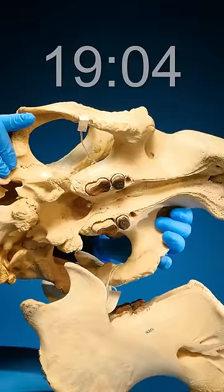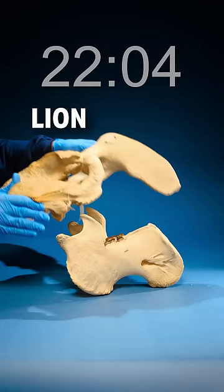Bring back that upper jaw and tilt it back. You see those teeth? They're nice and flat. That means this thing doesn't eat meat, so it can't be a lion, a hyena, or a bear — anything like that.